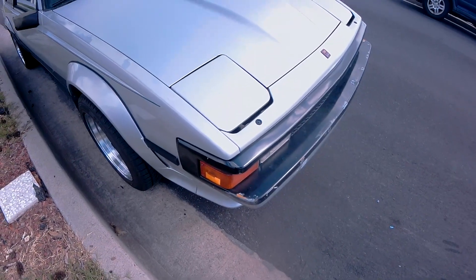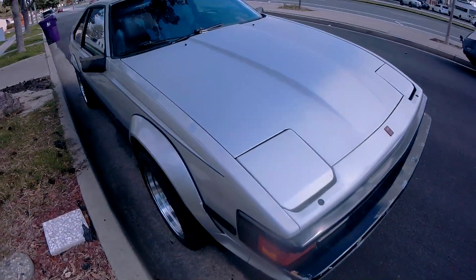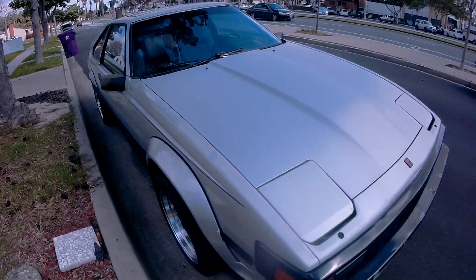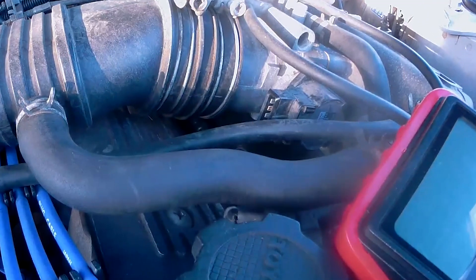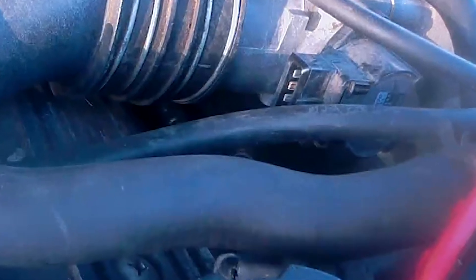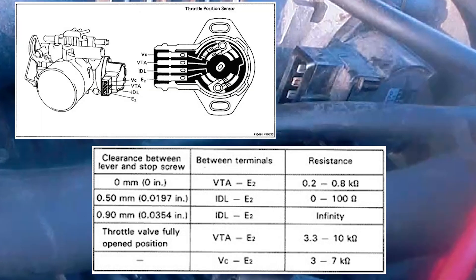Hello everyone, welcome back to another one of John's never-ending list of random things to do. Back here with some more Celica Super content. This video will cover how to replace a 4-pin throttle position sensor and how to calibrate it. Above you'll see the pin configuration and below you'll see some values which you should get when checking the TPS, but I'll go ahead and show you a shortcut, something that has always worked for me.